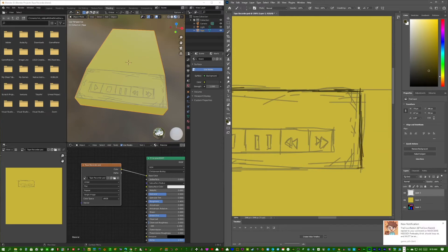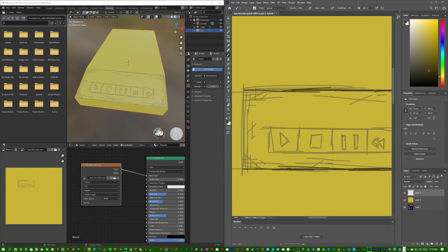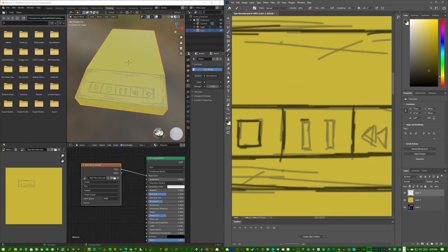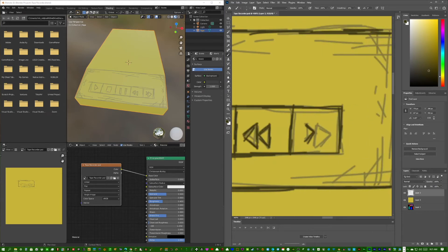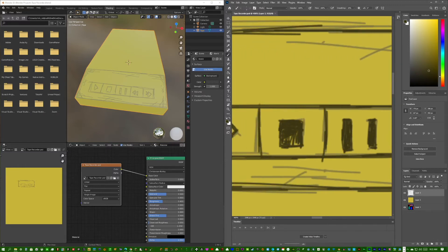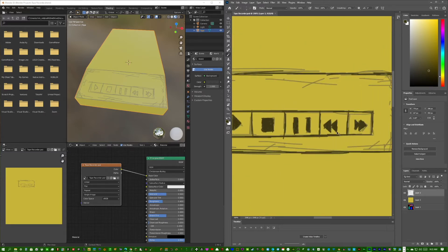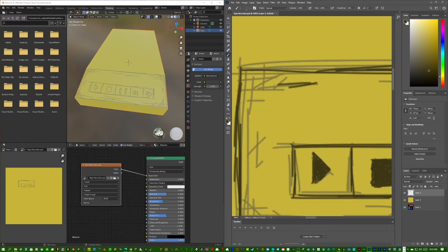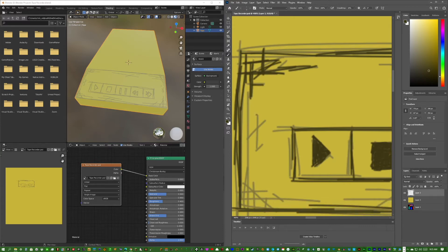Now we make it more sketchy by adding an outline pass. The pencil layer is the lighter color, and then for the outline we pick a darker color — about a quarter down — and go over the lines we already made. We're not outlining every single line, that way some of the lighter pencil sketch parts still show through, giving it an unfinished, hand-drawn look.